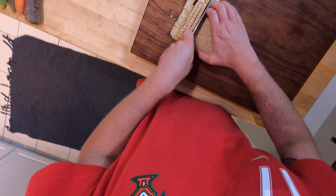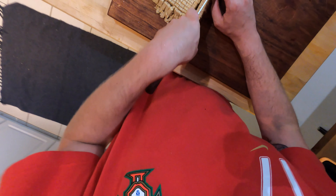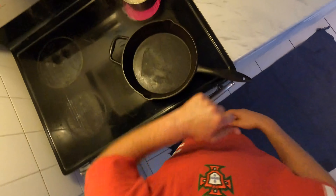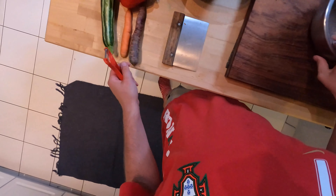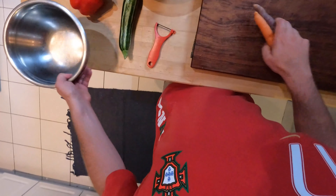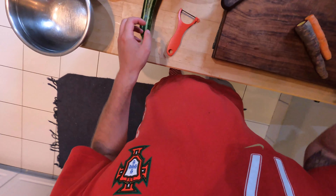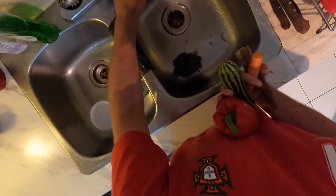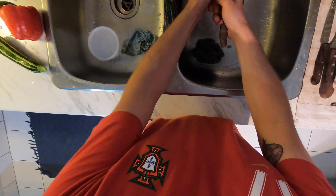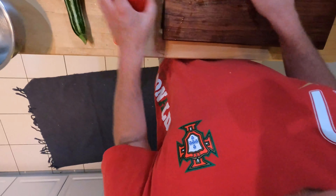I'm just going to cube these up into little bite-sized pieces and cut up the whole brick. I like to do everything at once — saves some time. I'm going to get my cast iron preheating. I have two bowls: one for vegetable scraps and one for the vegetables. It doesn't really matter which vegetables you use — it's a great way to use stuff up. I'm cutting the ends off these carrots and then washing everything, because even though it's all organic and grown down the street, it's still important to wash your vegetables.